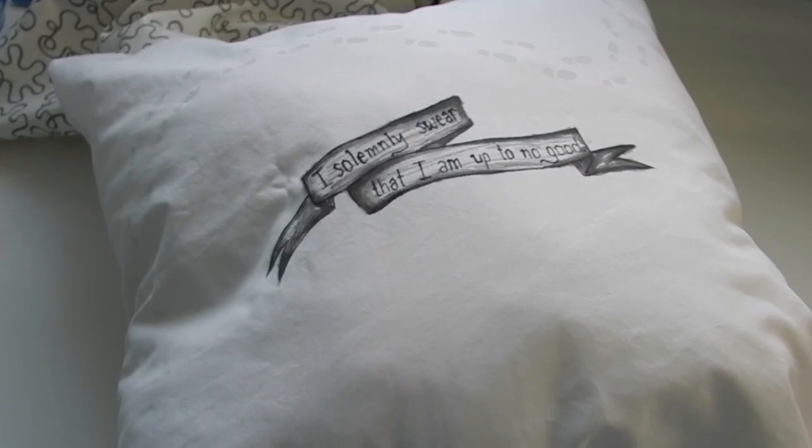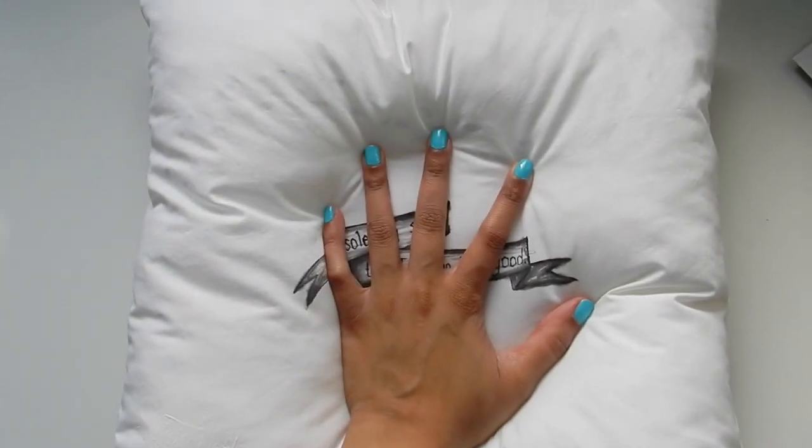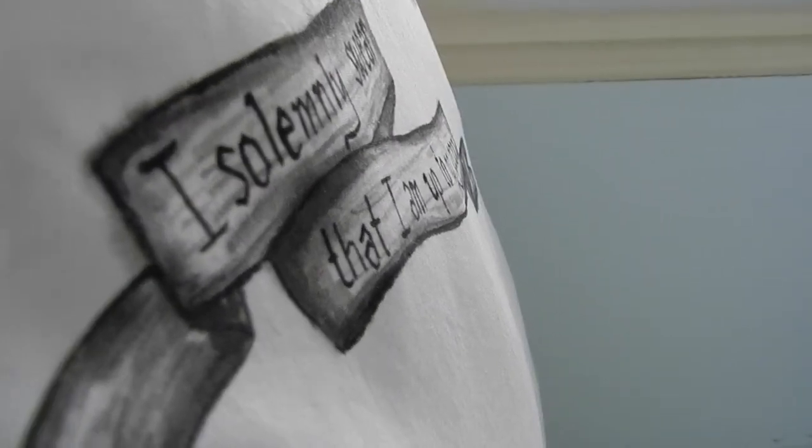Sew the sides and the bottom with right sides together, but leave a hole in the bottom around six inches wide. Fill the pillowcase with the pillow, then sew the hole closed with needle and thread or a sewing machine. I hope you enjoyed this DIY and thanks for watching.